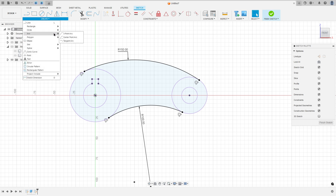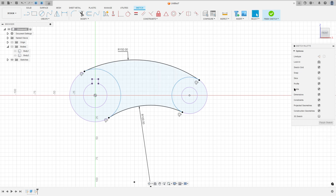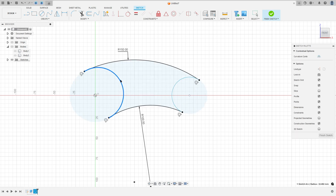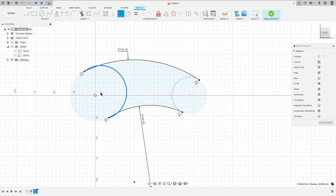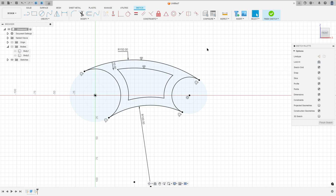Now go to Create and select the Center Point Arc. Click here at this point, this point, and this point. Make an arc here and make another arc here. I will hide the projected geometries — we have this profile. Go to Constraints, select Coincident, select this point and this point in the midpoint. Go to Constraint, Concentric, and select this arc. Now go to Offset, select this profile, set the distance to minus 10 millimeters, and press okay.